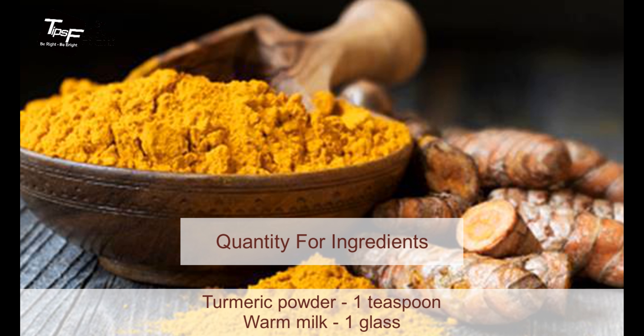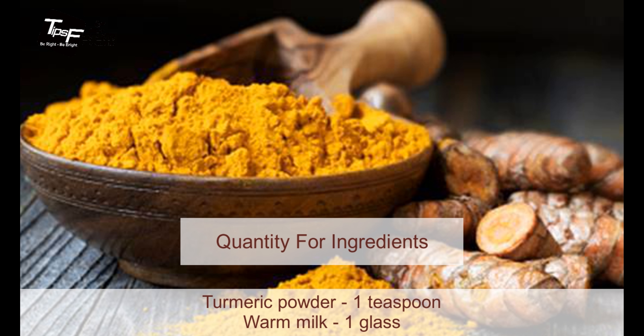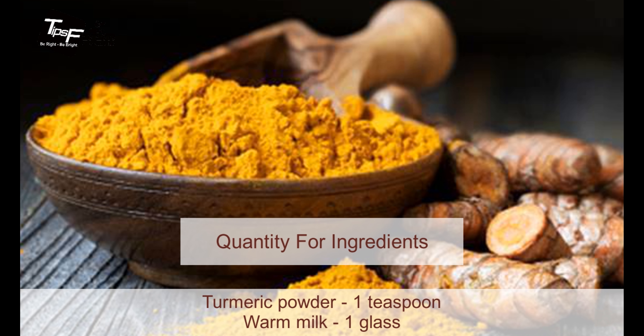Now I'm going to let you know what quantity we need for our required ingredients. For turmeric powder, we need one teaspoon, and for warm milk, we need one glass.